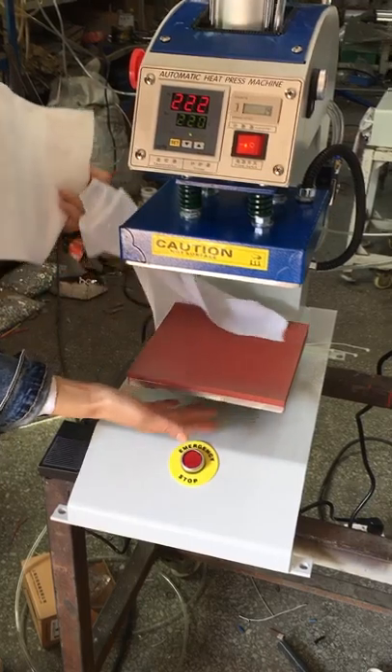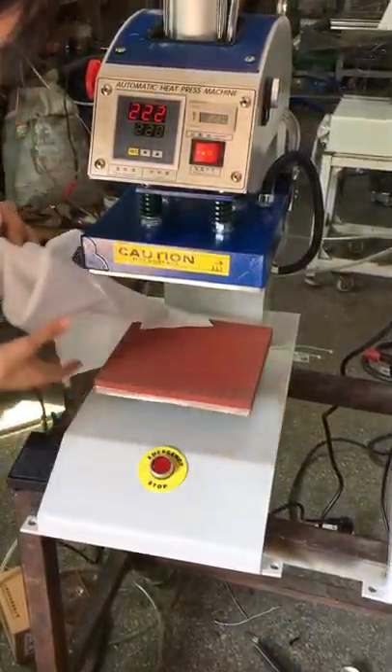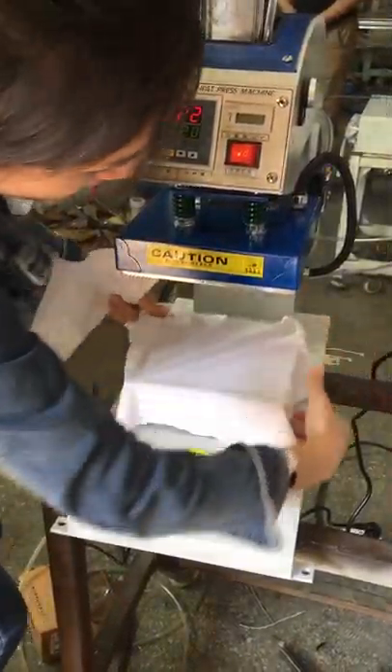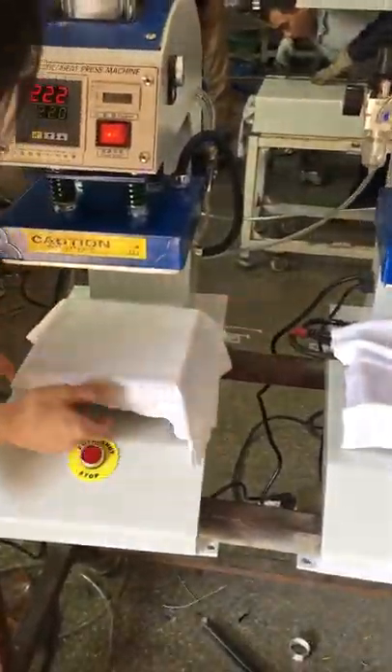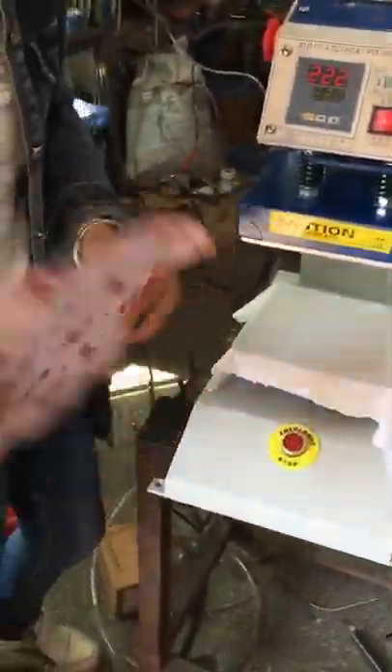This is the bottom working plate. The heating pipe is already installed — just stick on it. Now let's test the machine. This is the fabric, placed on the bottom working plate. This is the sublimation paper, which should face down toward the fabric.